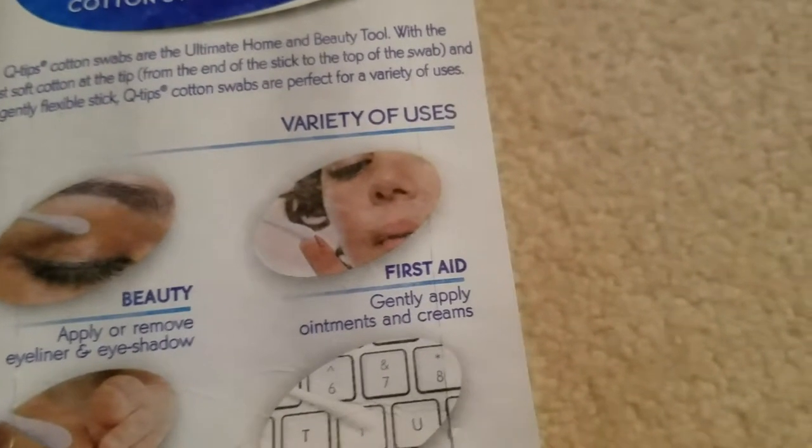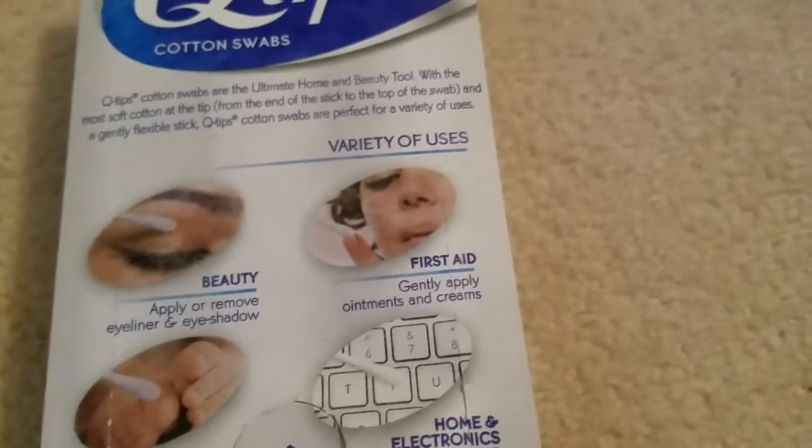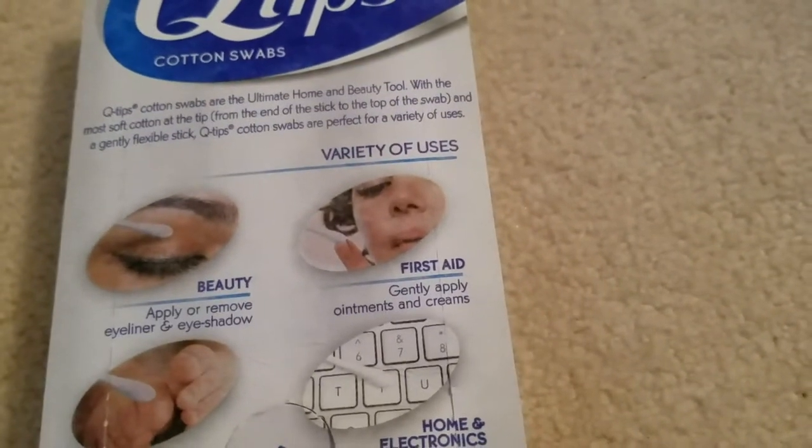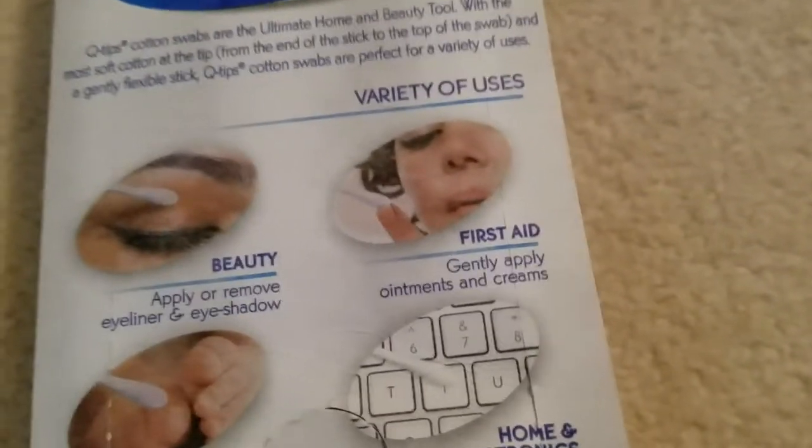For first aid, you can gently apply ointments and creams. They have them in doctors' offices and hospitals. If you have a little cut, instead of using your hand which could be full of bacteria, you can just apply it with the cotton swab.